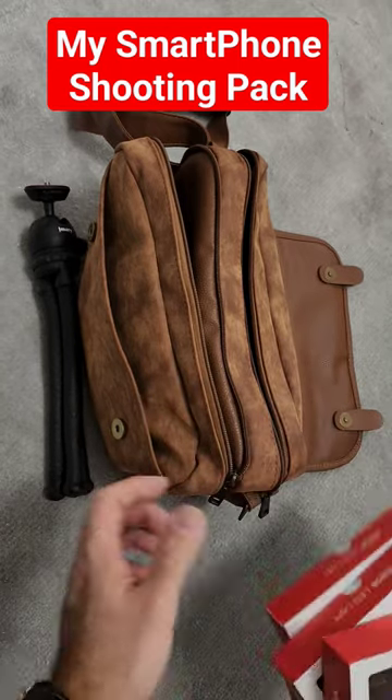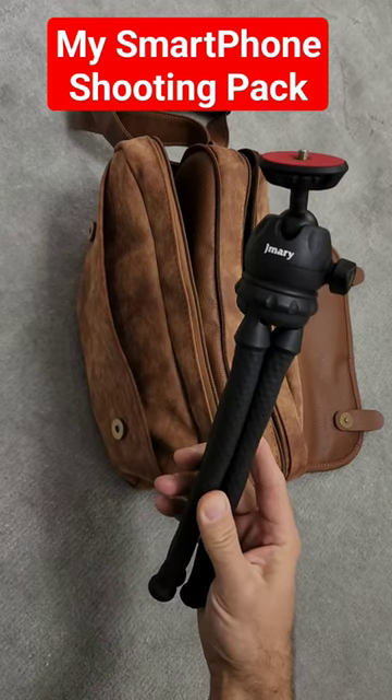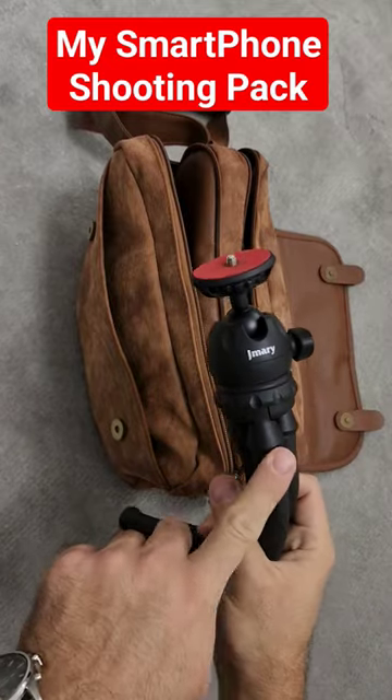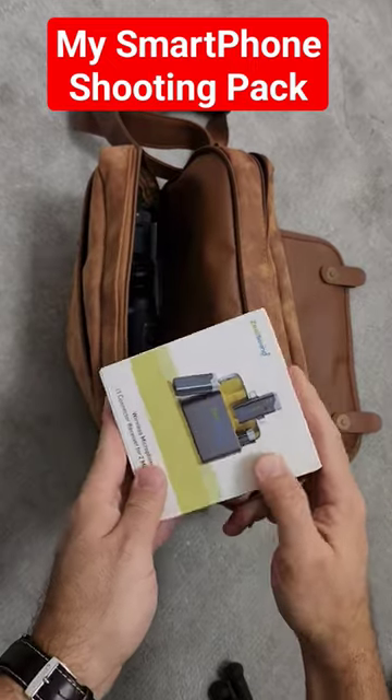This is the tripod setup I use — G-Mary brand. It's flexible and quite sturdy. It can also handle my Sony A6000 series camera.